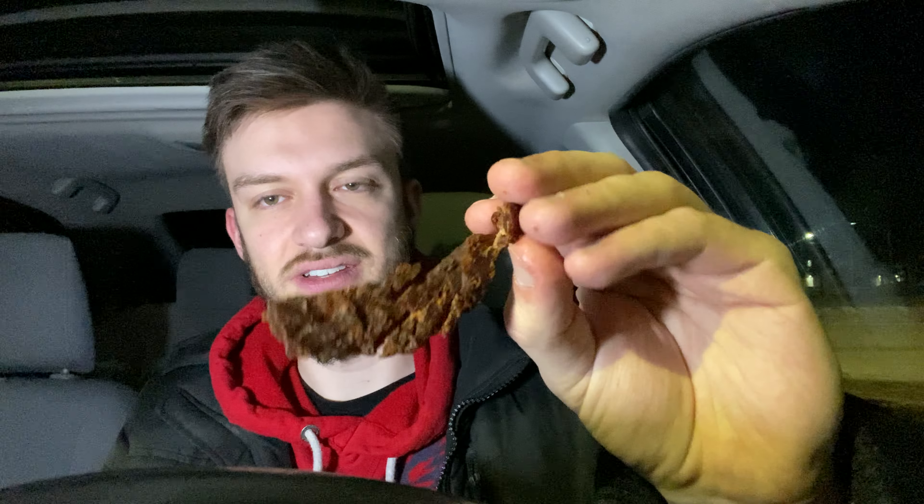And here's the Steak Strips. It's kind of dry. Normal beef jerky kind of has some give to it. This is solid.